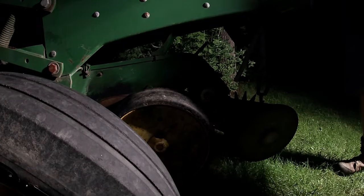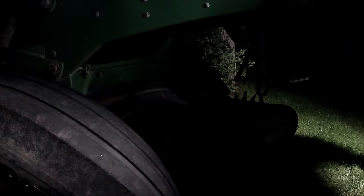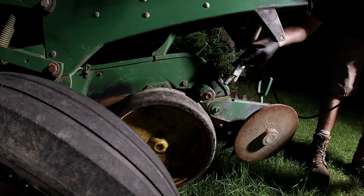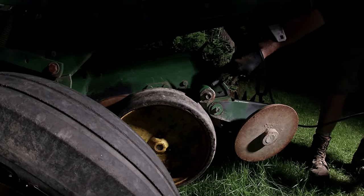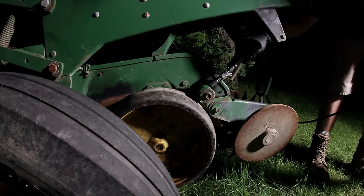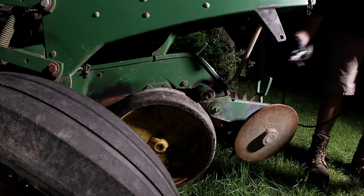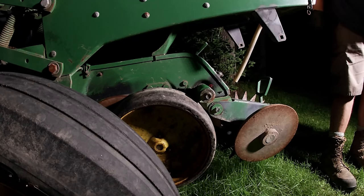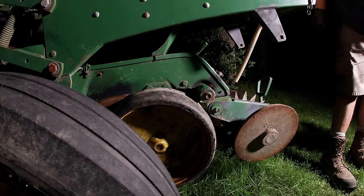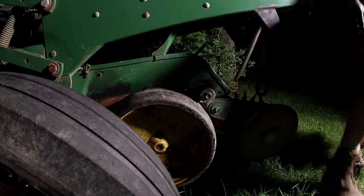Nice and tight. Then I'm going to grease it. New grease. That completes the install on the seed gauge wheel. If you have to rebuild a bearing it's pretty simple — but that's how it comes apart.